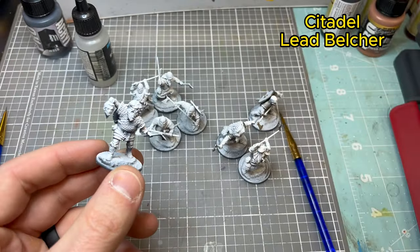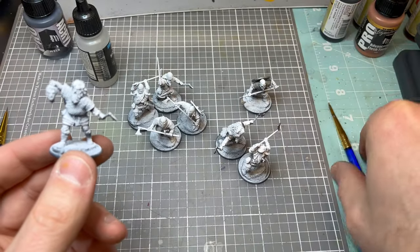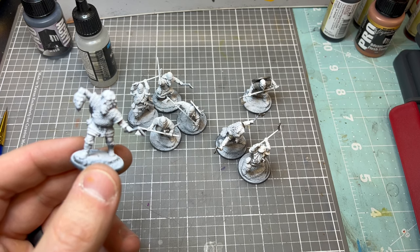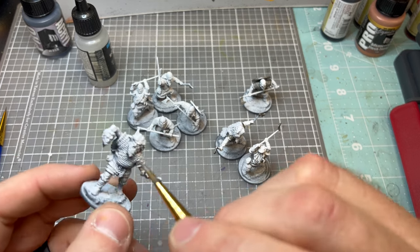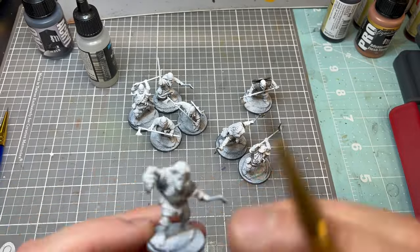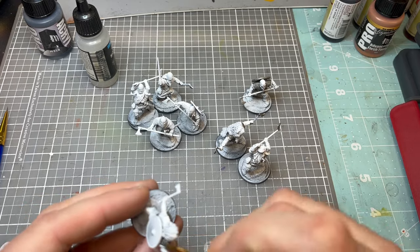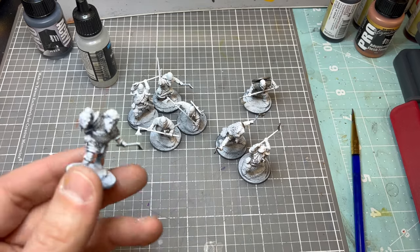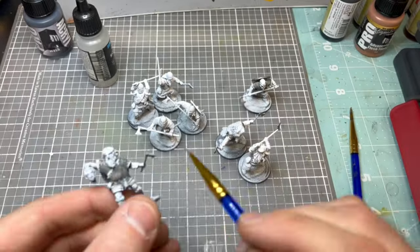We're going to start off by blocking the biggest color, which is Citadel Lead Belcher. The best way to do this army is in batches, so we're hitting all the metallic bits — the chainmail, the axe heads, and the shield rings. These models have a lot of variations, so some steps you may skip depending on whether you're doing a hearth guard or a berserker, since sometimes they have no armor at all.